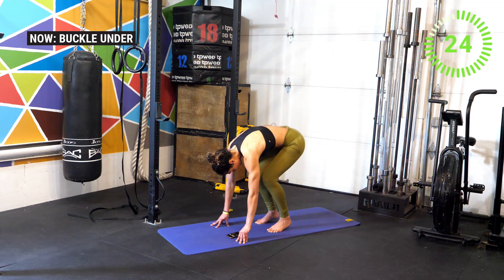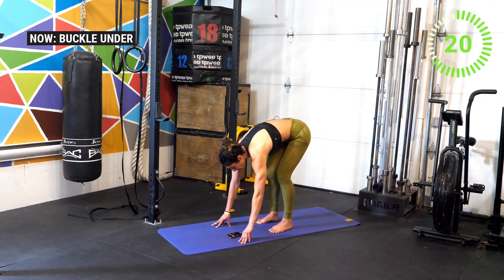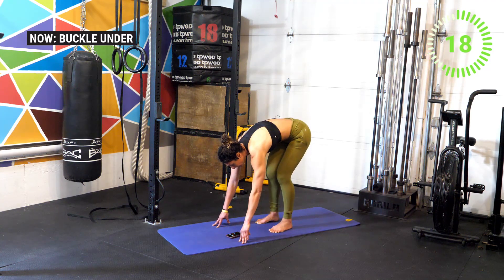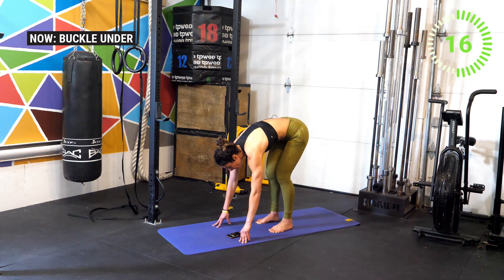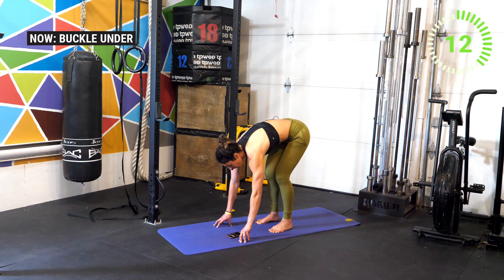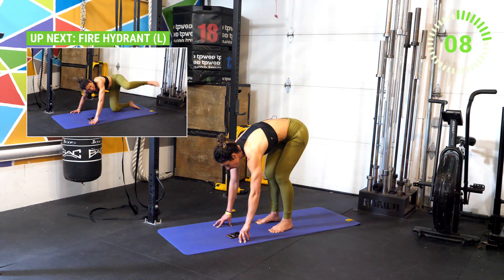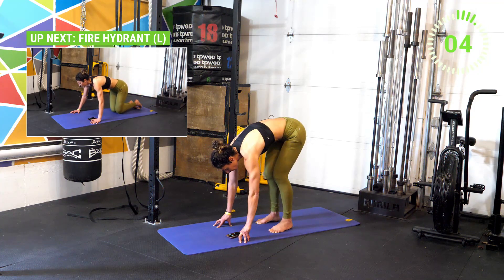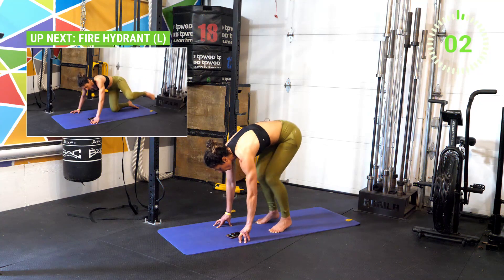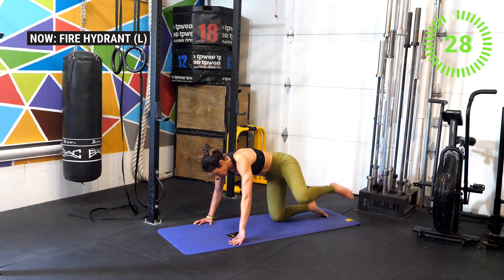Drive through that breath, you got this — feeling the burn with you athletes, but we've got this. We're in it together. Ten seconds to go. Five, four, three, two, one — go ahead and get into a tabletop position for a fire hydrant to finish it off today.